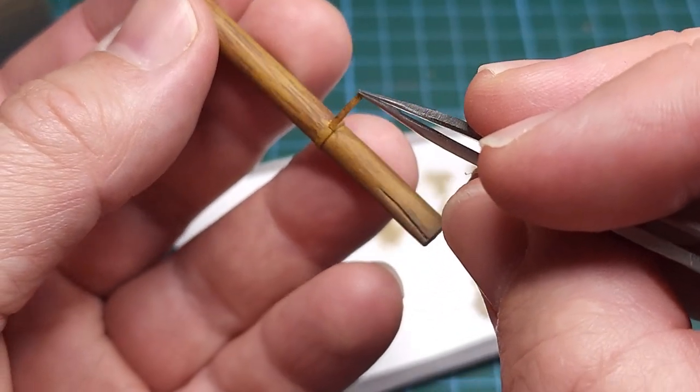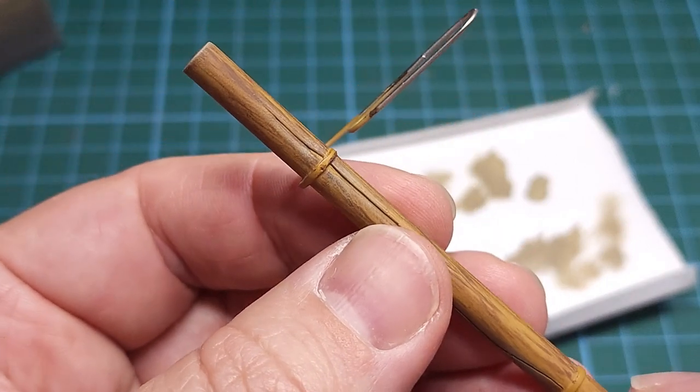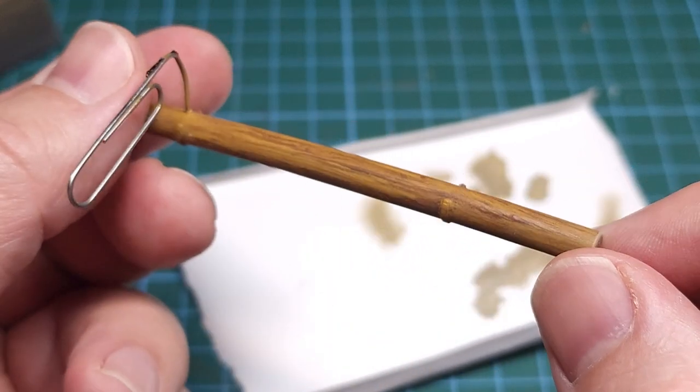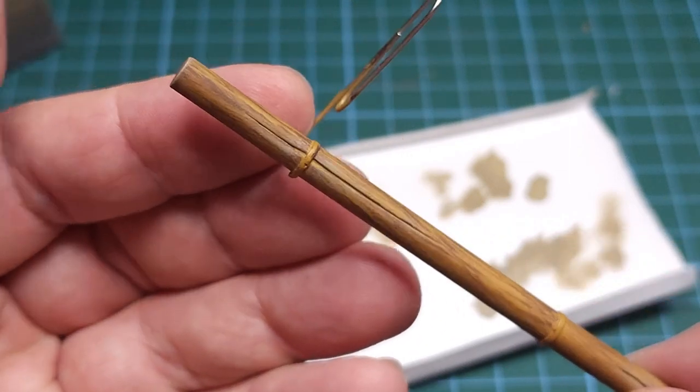Once the masking tape is removed from those brackets, this is the final result. I'm certainly very happy with this — it was the first time I tried this technique and wood grain is not that hard to do. I'll definitely be trying this again in future on ammo crates and similar parts.